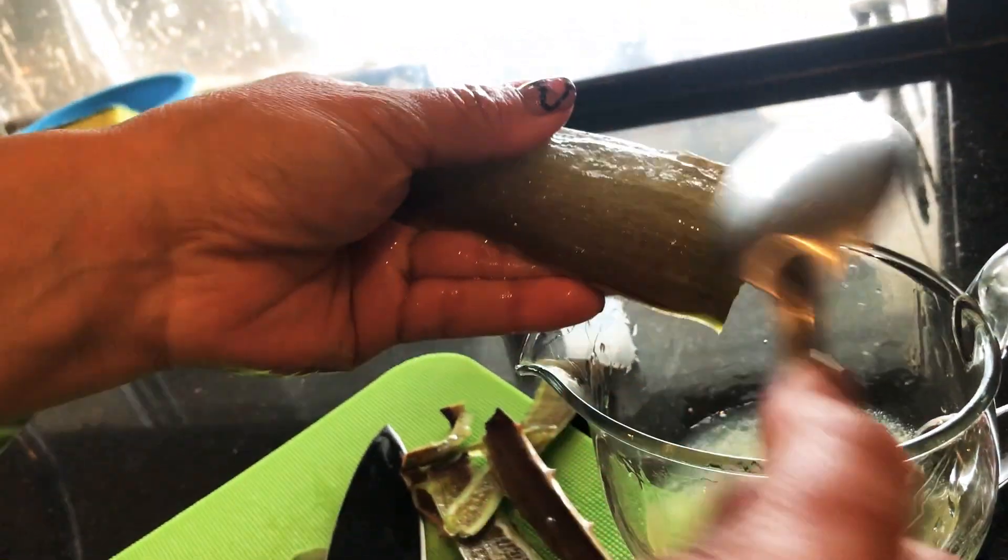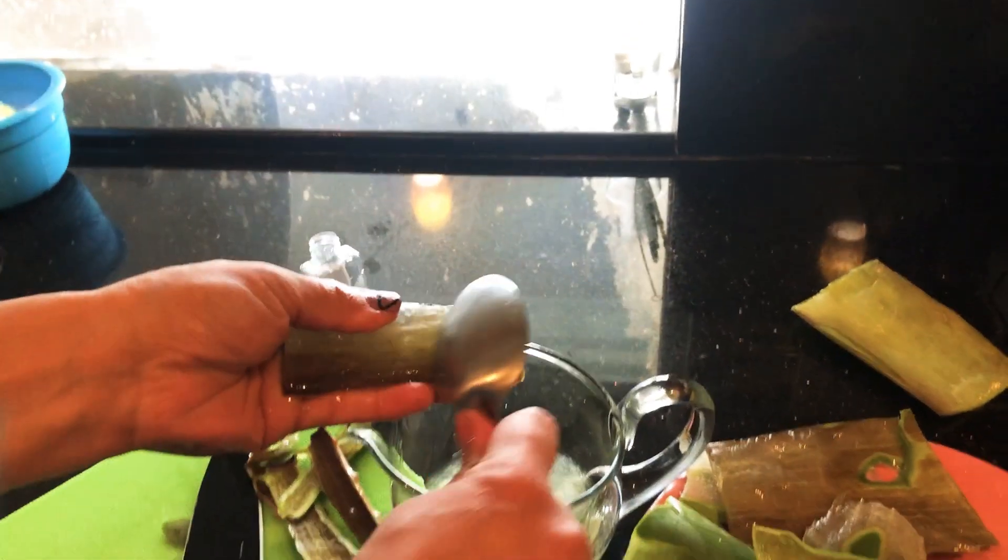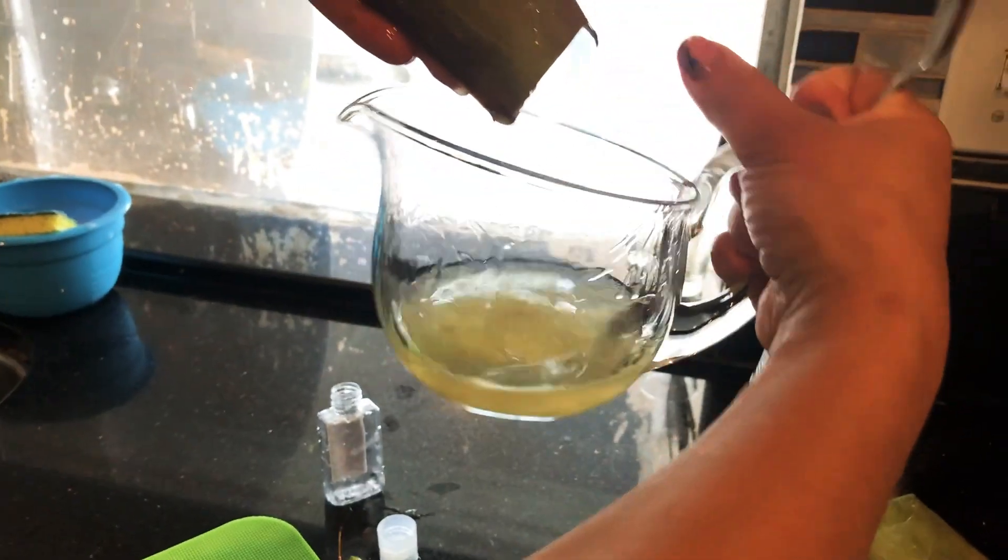I should be wearing gloves, but this is for us, right, Mia? Because Mia has been wanting to make a natural hand sanitizer. I have a lot of hand sanitizer. I have tons of hand sanitizer.